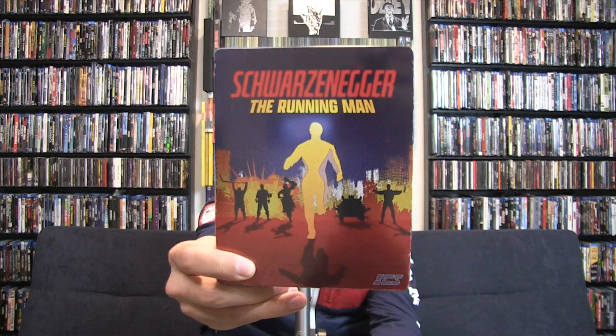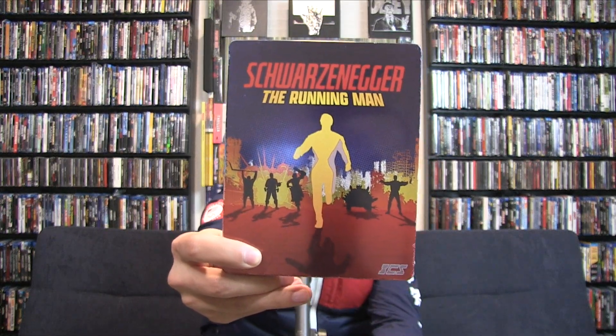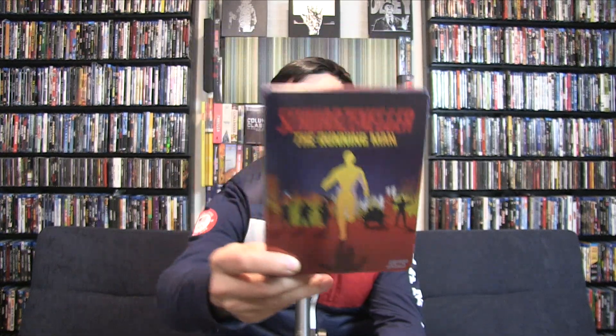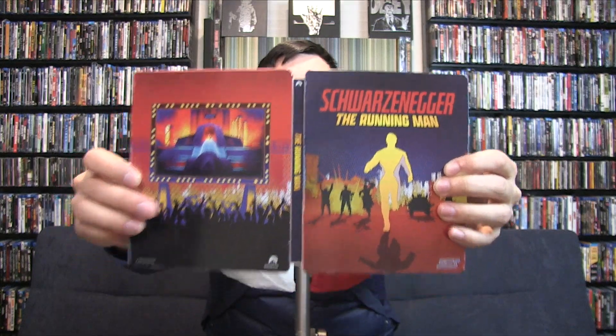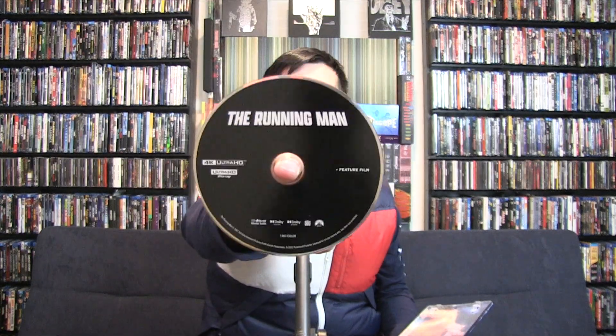This one is a lot more shiny. You have Schwarzenegger with nice popping blues, reds, and yellow silhouettes of the people. On the back, them watching the TV of the Running Man. Let's open this bad boy up — the spine is blue. Let's take out the code. Just like what Paramount does, nothing special. The 4K releases are always on black discs.